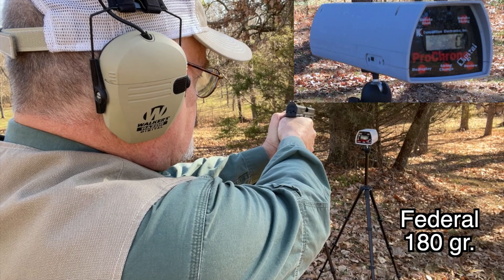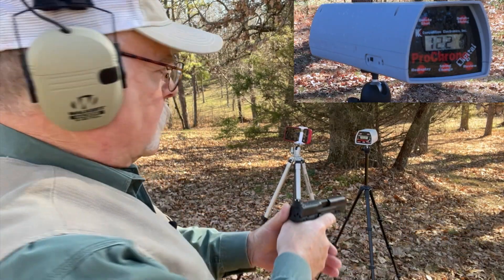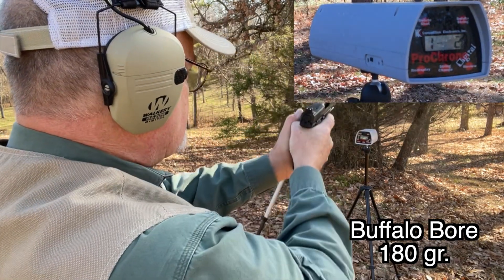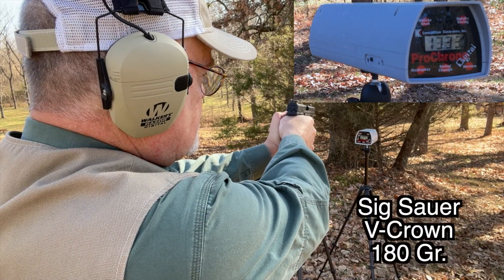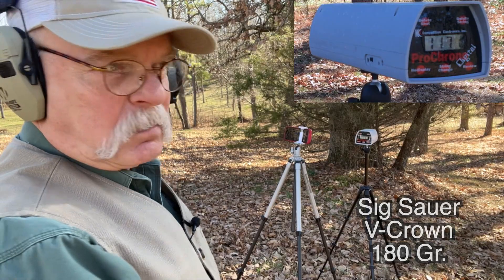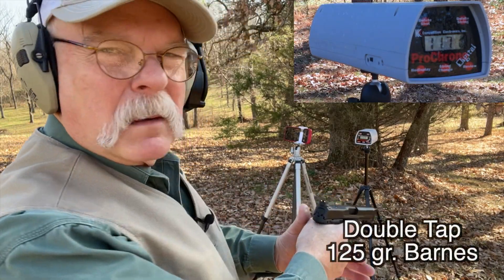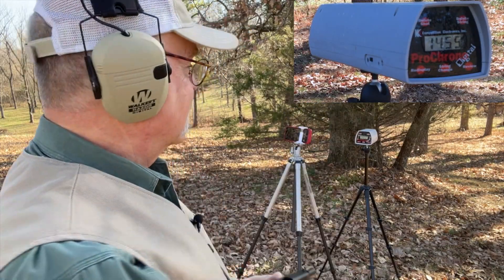The Federal load came in at 1,221 fps. The Buffalo Bore came in at 1,333 fps — they said 1,350, so that's pretty close. The Sig ammunition came in at 1,171 fps; they were advertising 1,250 — still pretty close. The DoubleTap with that real lightweight bullet came in at 1,455 fps; they said 1,600, but it's not unusual to be that far off on a chronograph out of a real gun. I think that was all pretty interesting.